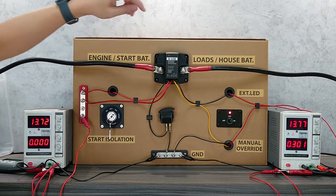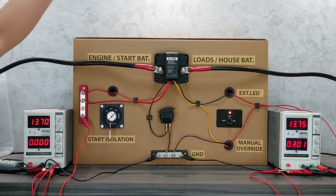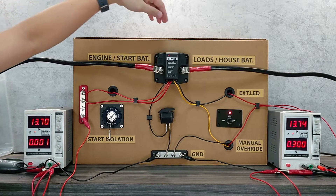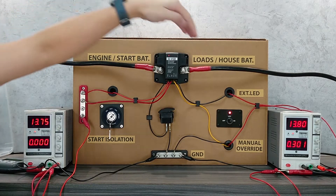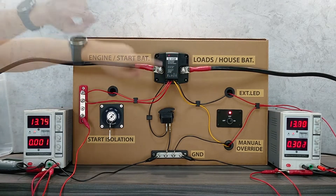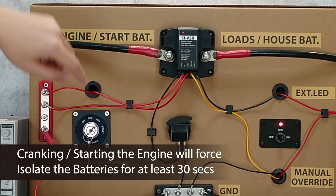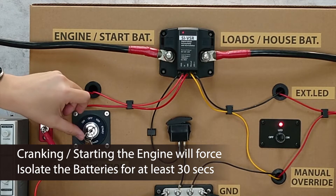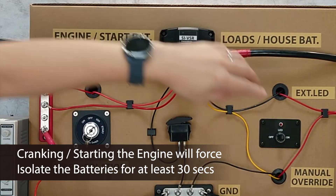The start isolation feature forces the VSR to temporarily isolate the two batteries to protect the sensitive electronic nodes in the house battery. These two batteries are combined by the VSR due to the high voltage. But if we connect the SI port to the start terminal on the key switch, when we crank the engine — which means we start the engine — it will force to isolate the two batteries.